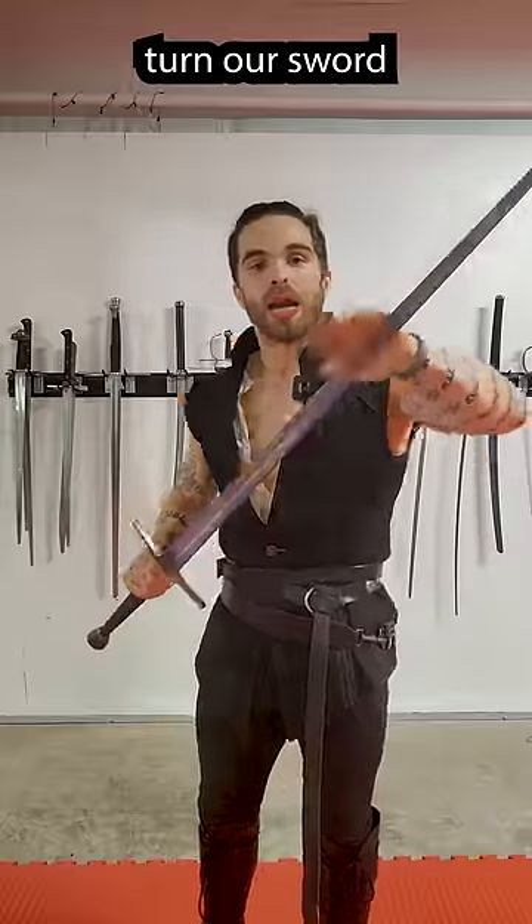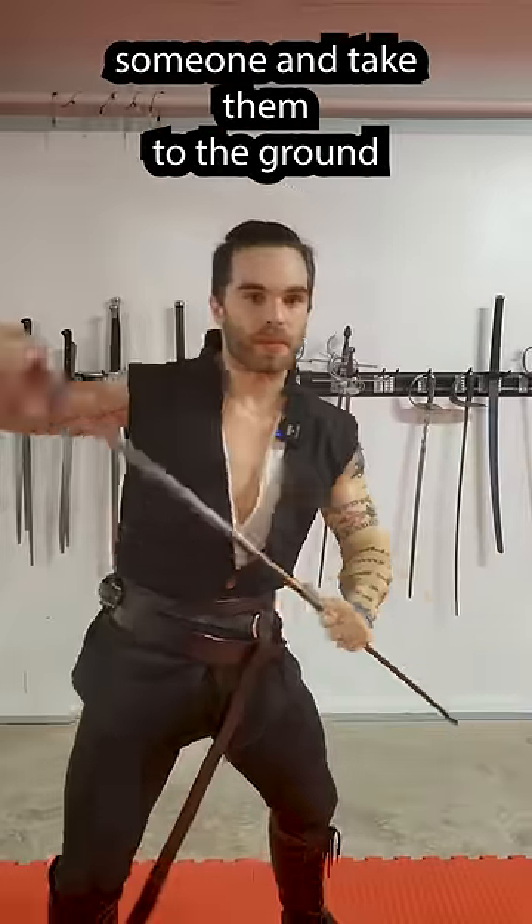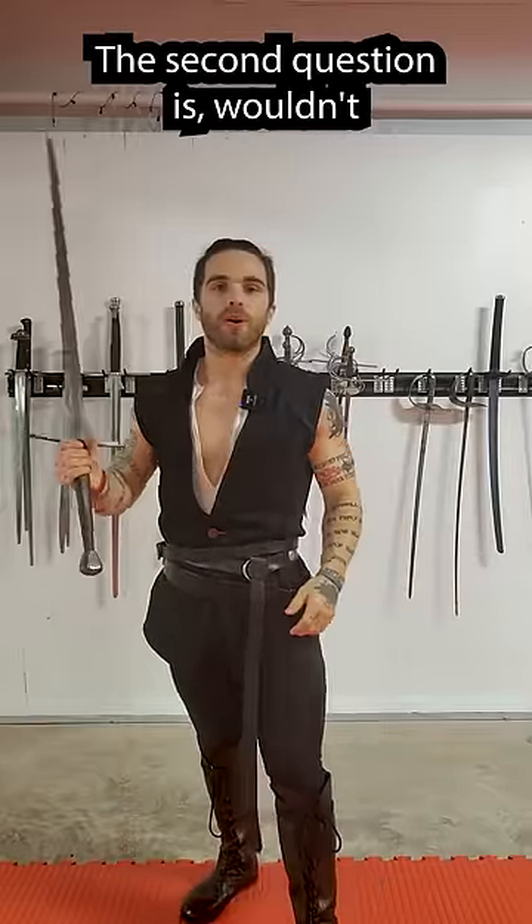So let's turn our sword into a dagger by grabbing it here and getting up in there. I can also use this to grapple someone and take them to the ground, or bash them in the face, or a number of other things.